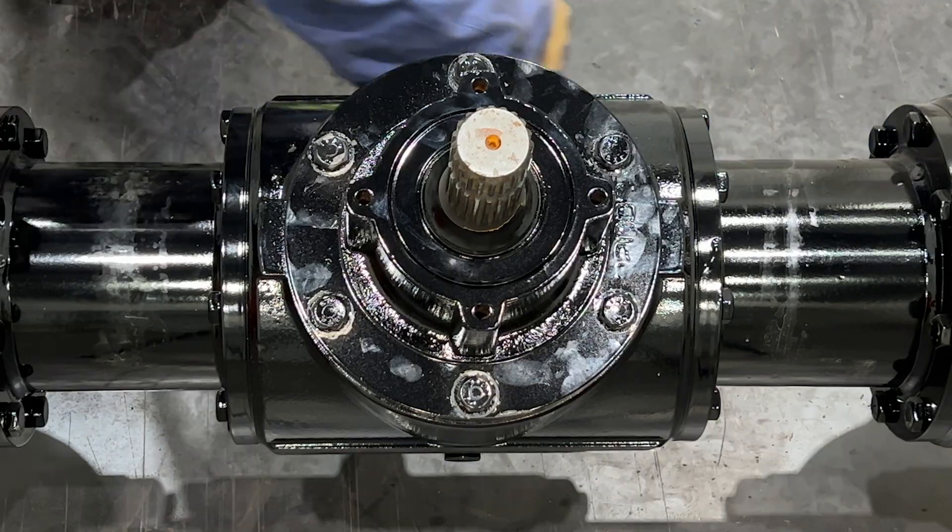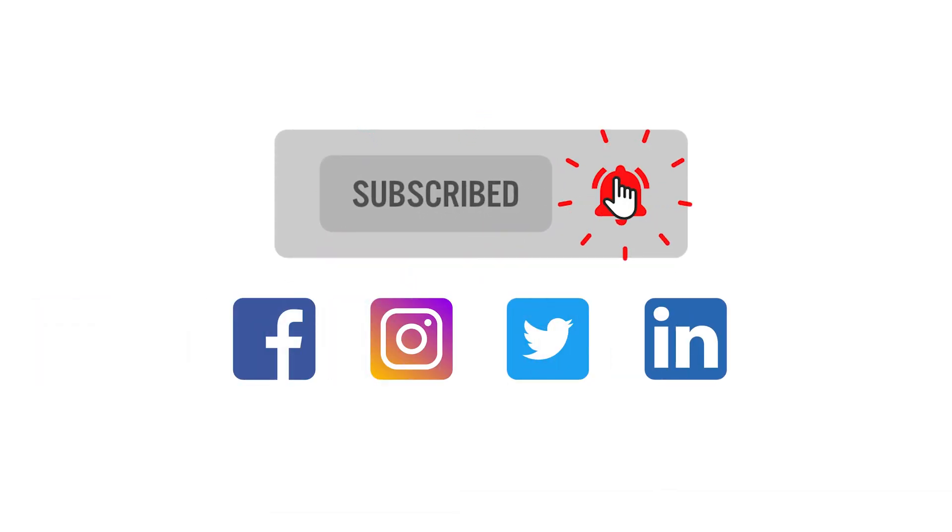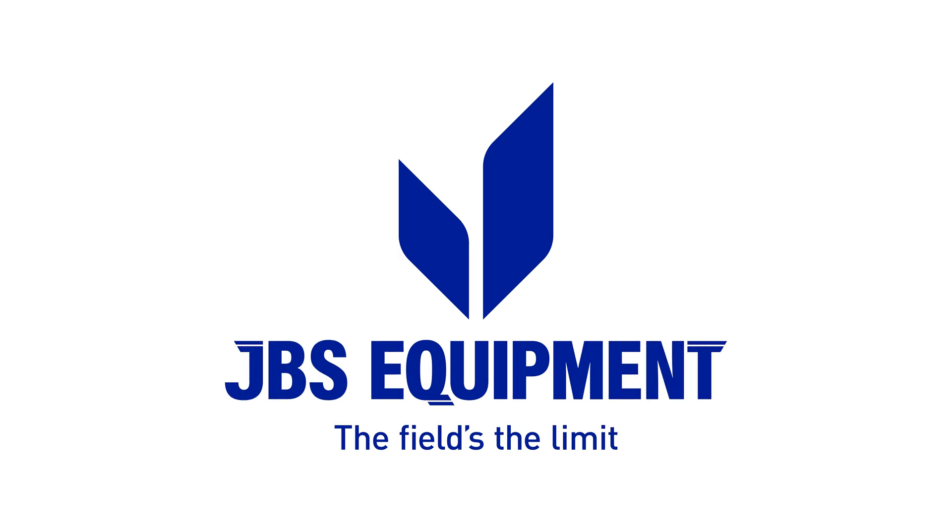That concludes this episode of Tech Tuesday. Be sure to like and follow us on our social media platforms for more news and updates, and if you've got another video idea, drop it in the comment section below. Take care, guys.